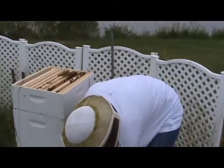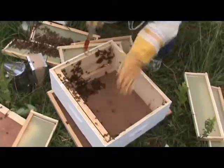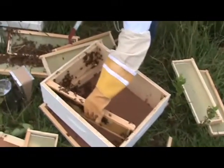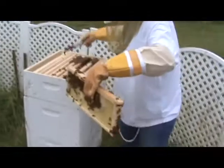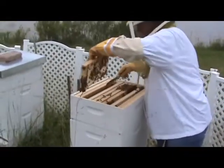There's an empty frame we're going to swap in. The last one, since it's on the end, is probably not even close — they're still drawing comb out on that one, so it goes in the pile too. We're good to go.